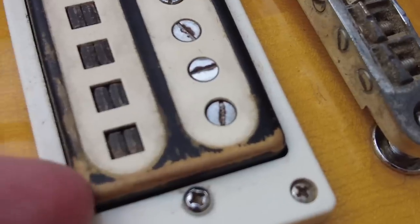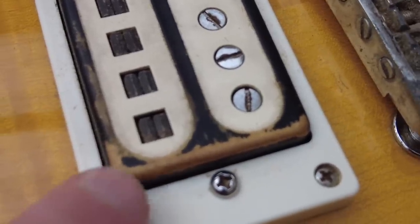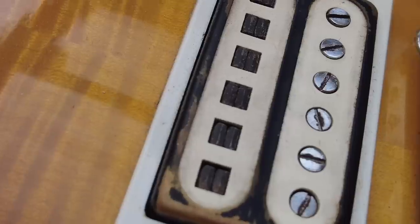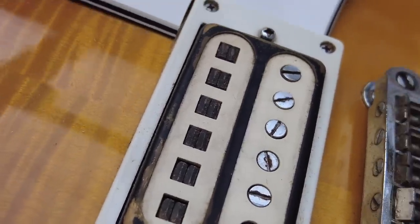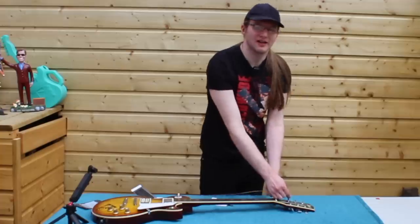You notice that the paint is worn off where it's been played, and this body is brass. What's really interesting historically — and we'll talk about this in a future video — the bobbins are cream, stock cream, 1971.